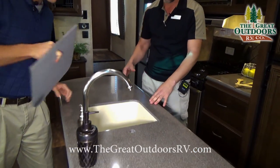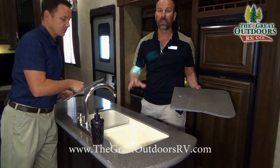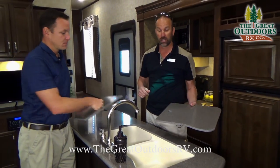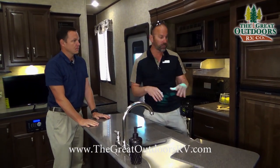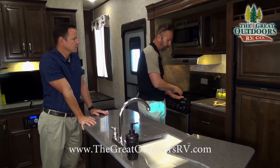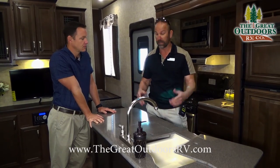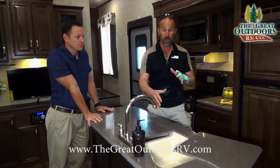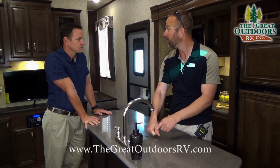You'll get hard surface countertops in the kitchen and a huge island to utilize. You're also going to get the two-bowl stone cast sink, which is rated up to 500 degrees. A lot of people don't realize that when camping, they might bring something straight from the burner into the sink, and with plastic sinks you have to be really careful not to burn a hole. With this stone cast sink you don't have to worry about that.